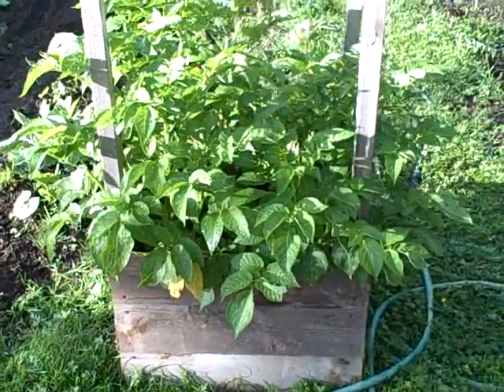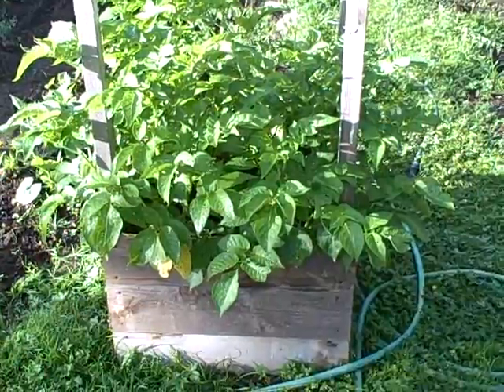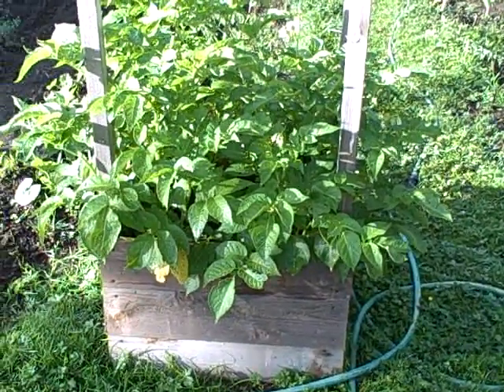This is an experiment with potatoes — there are four potato plants in here. This little box is supposed to give you anywhere between 20 to 50 to 60 pounds of potatoes.